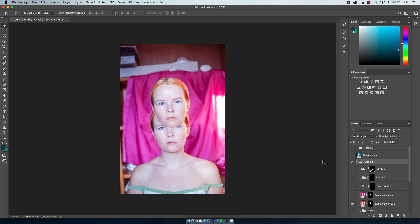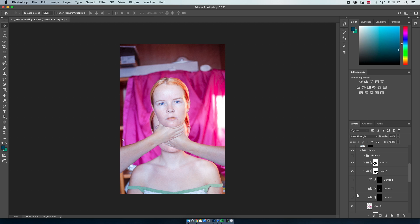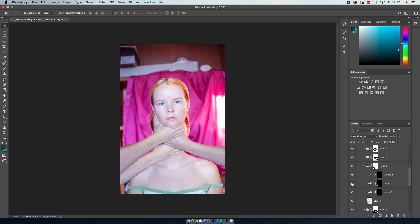So the next thing I did was put on all the hands. As you can see here I have a group for each hand, so we're just going to start out by choosing the first hand, and then I just took another hand and put it underneath to match it, and then a third hand, and finally this fourth hand.